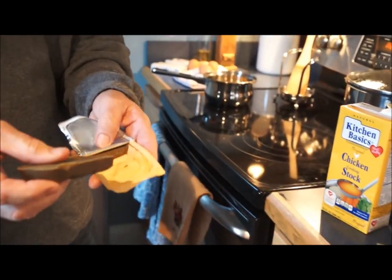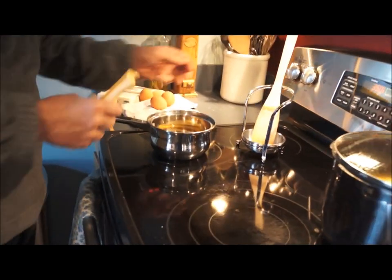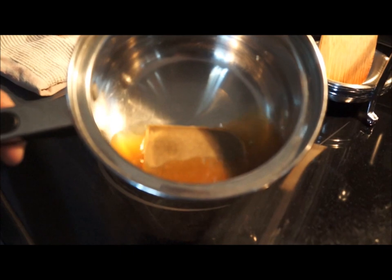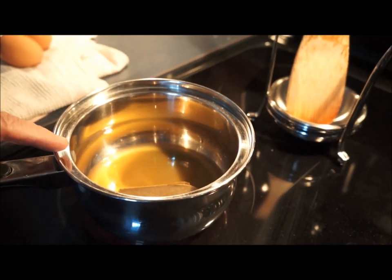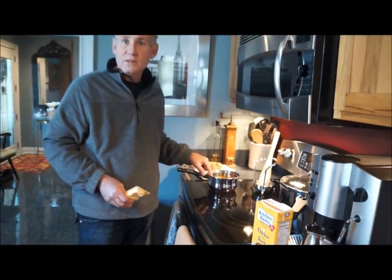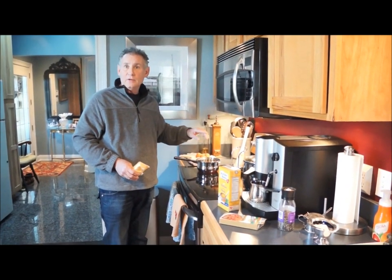For the amount of chicken I have in there, I'm going to use about half of the package. I'm going to put it in there and turn this on to melt the curry in the pan. And then I'm going to add about 12 or 16 ounces of coconut milk once that melts together and stir that up.